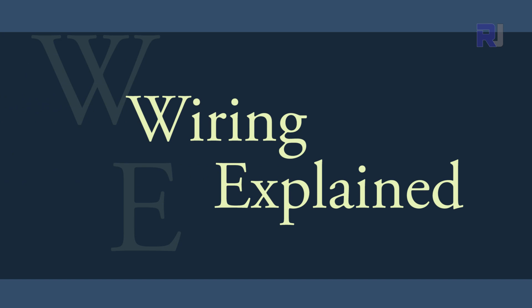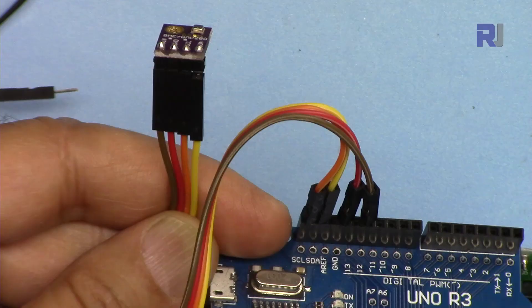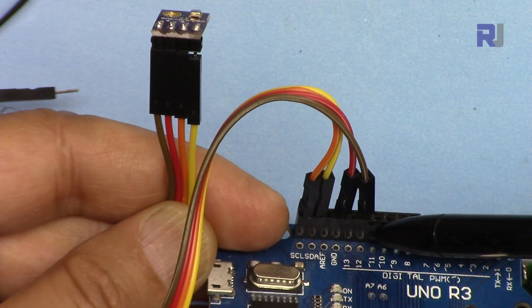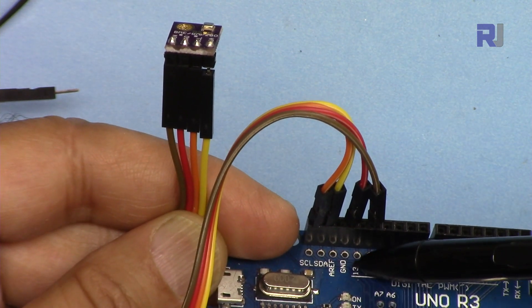Let's get started with the wiring. If you need a wiring diagram, I have a course at udemy.com where I've been teaching Arduino — you can get all the libraries, all the codes, and learn Arduino from beginner to advanced in a structured course. If you hold the temperature sensor with the sensor at the top, from the left the first pin is VIN — VIN has been connected to pin 12, which is defined in the code. The second pin is ground, connected to the ground of the Arduino.